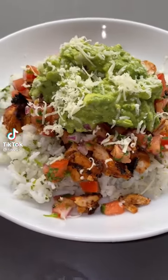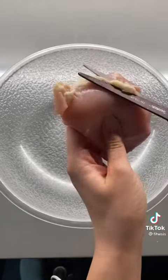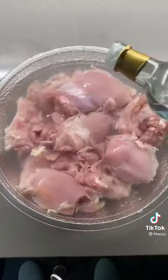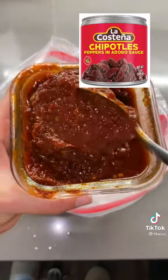I used to work at Chipotle for a couple years, so let's make my version of homemade Chipotle bowls. I'm starting off with three pounds of boneless skinless chicken thighs, cutting off excess fat and rinsing them in vinegar and water. The marinade is super simple — I just blended up a can of chipotle peppers in adobo sauce.